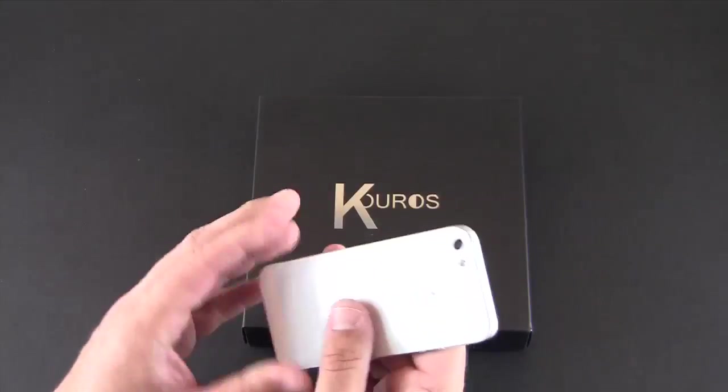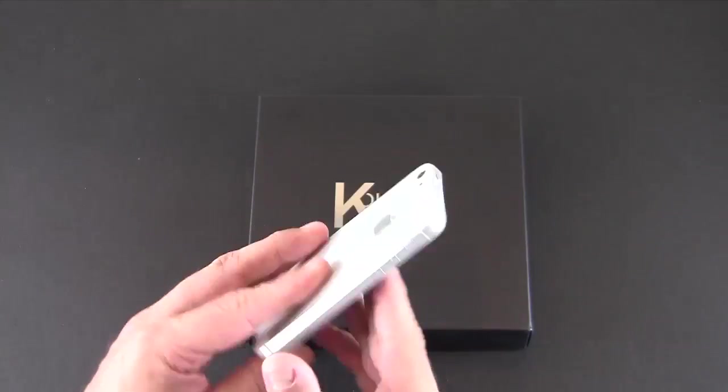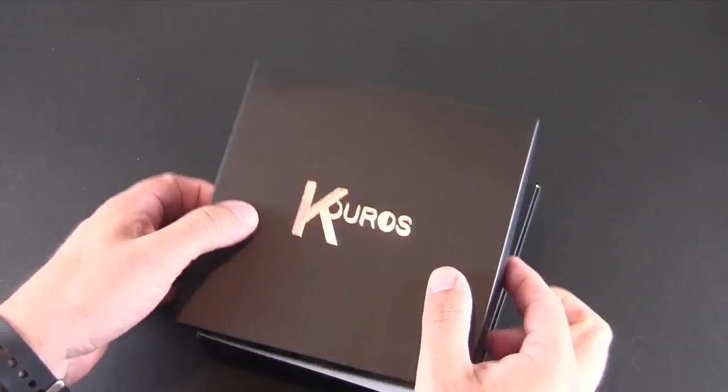I have a screen shield on the front and a skin on the back. After using the LifeProof for so long I wanted to enjoy the phone for what it is, so I was really glad when this arrived on my doorstep. So let's pop it open.